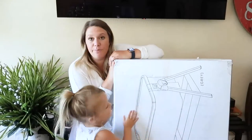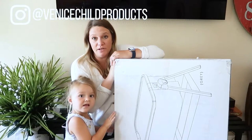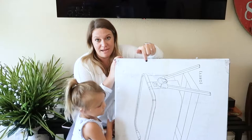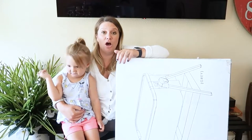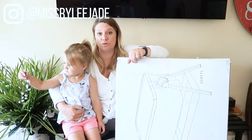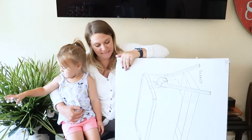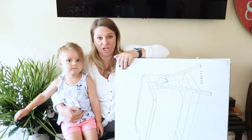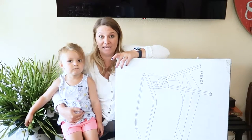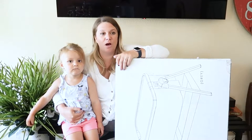The bassinet that we chose is by Venice Child — I will link it in the description box below. I got it off of Amazon. I actually saw it on Riley Jade's channel on YouTube, and I'll link her channel in the description as well. She has this one; it was really cute, very functional, and exactly what we need for our space — not too big, not too small.